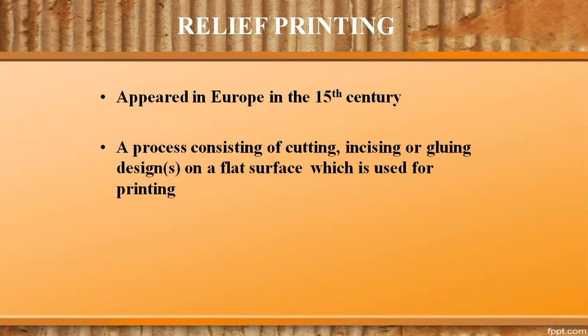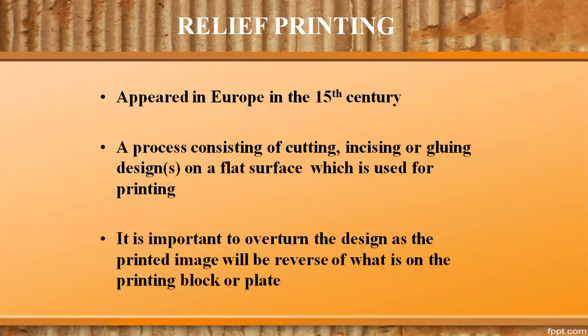Relief printing in art printmaking appeared in Nuremberg in the 15th century. It is a process consisting of cutting, incising, and grooving designs on a flat surface which is used for printing. It is important to overturn the design, as the printed image will be reversed of what is on the printing block or plate.